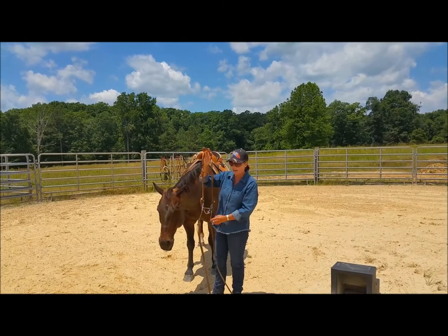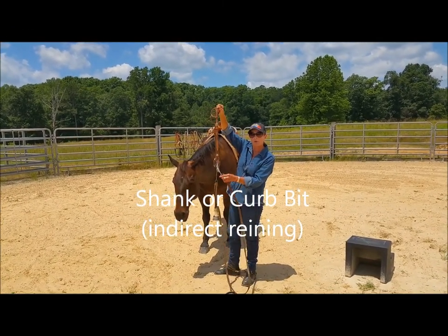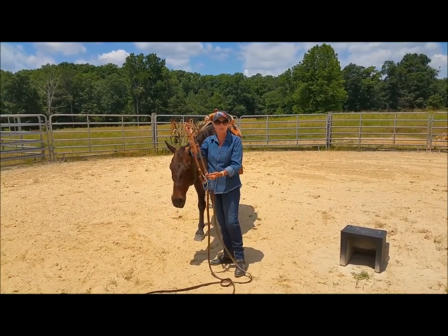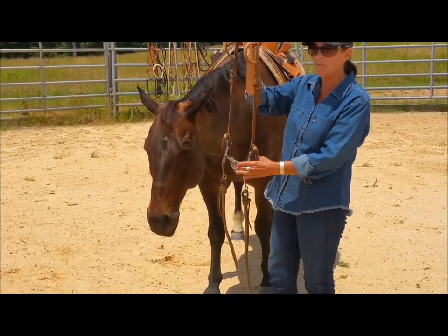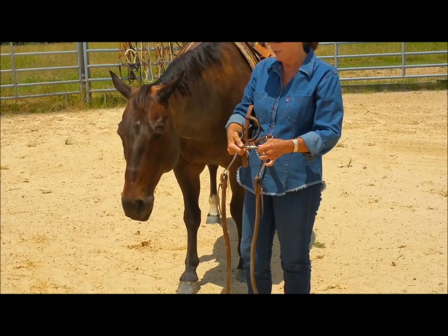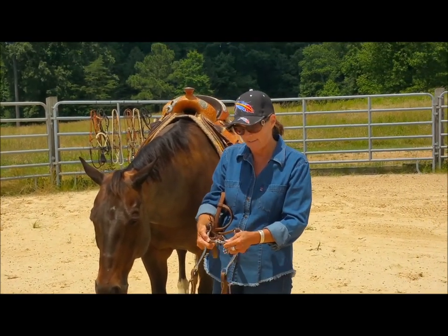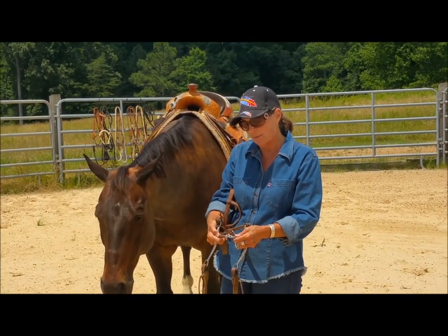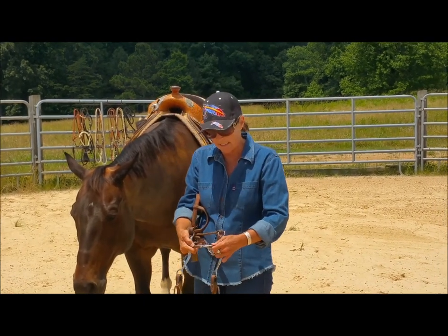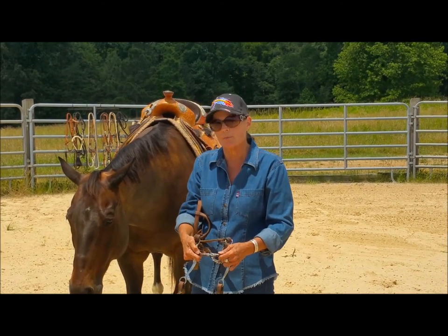Now we're looking at our shank bit or curb bit — you see the shank style here. This particular bit is a Miler bit. This one is called a Mullen hinge mouthpiece, meaning this connection here where the snaffle bit had a broken mouthpiece, this has a hinge that actually connects it right here. It allows for some give, especially with the curve here, to better fit the shape of my horse's mouth. It allows for a little more flexion right and left, but it also helps to keep my horse straight.